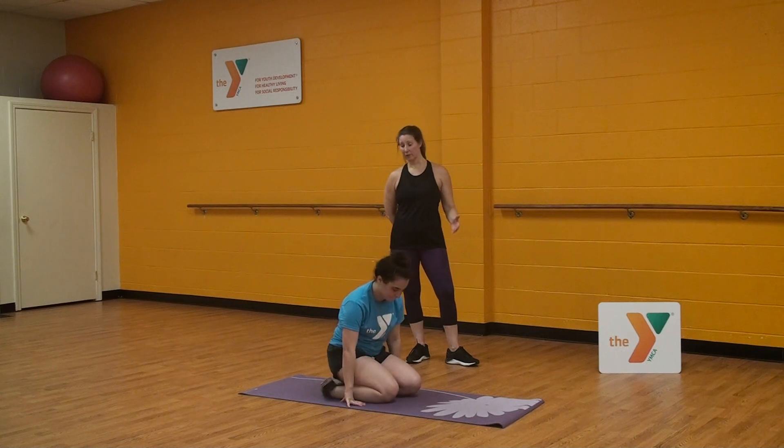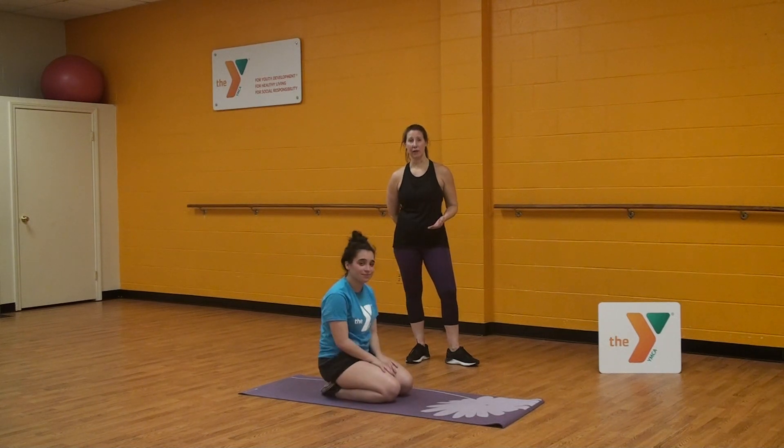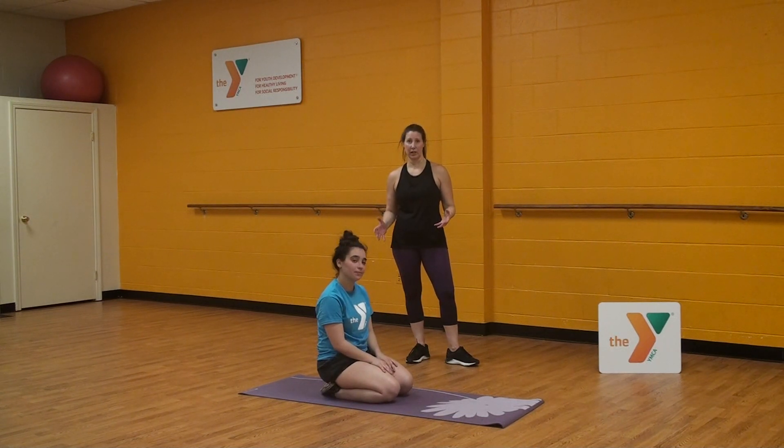A plank is an isometric exercise where we're working on our core strength. It's where you maintain a position, and by doing so you work that core strength.